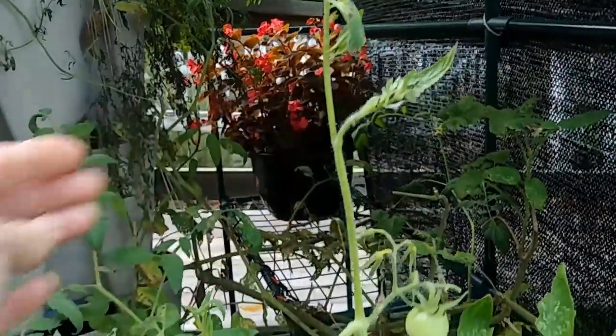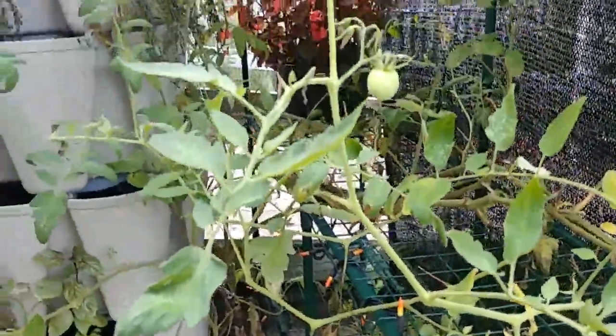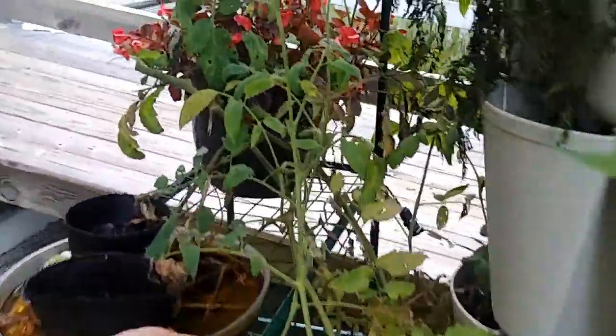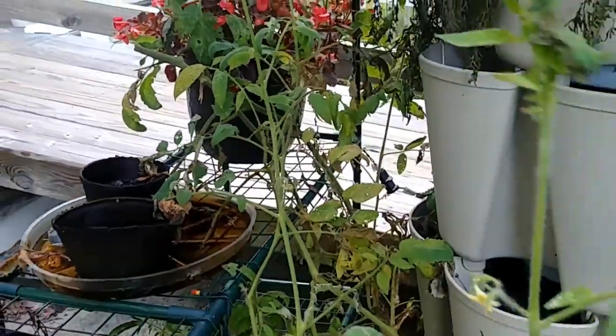But look at them now — everything's just looking crazy. Yellowed leaves, dried up, curled up leaves — all that. This was after the storm. Both of these tomato plants were looking really great last week, even with new blooms, and you saw the tomato. Now this is what they look like after the storm.